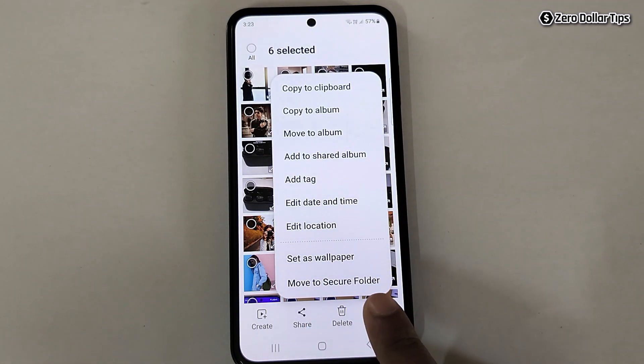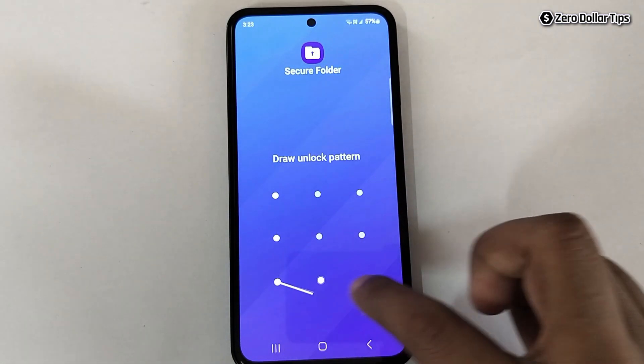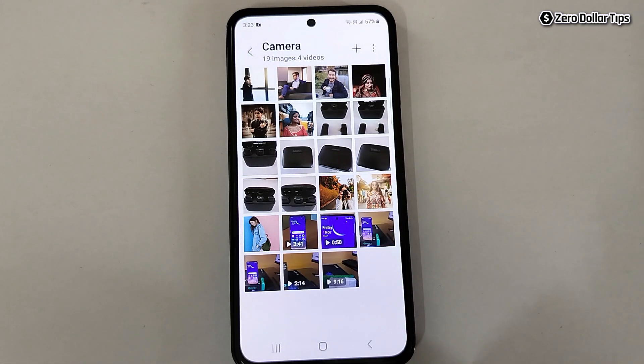You will see the option Move to Secure Folder — simply tap on it, then draw your pattern. All the selected photos and videos will be moved to Secure Folder. You can see six items have been moved.